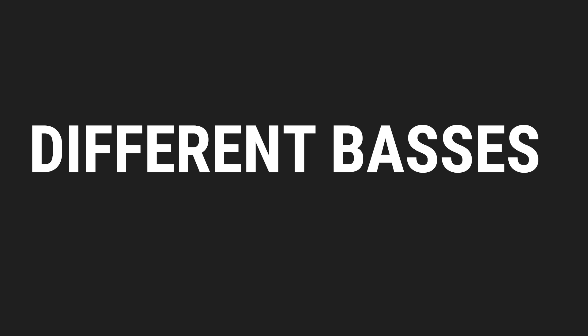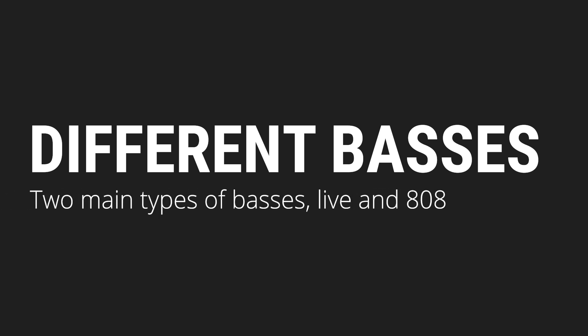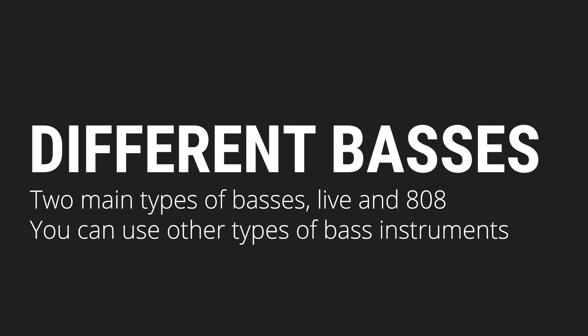There are essentially two main types of bass found in hip-hop: live bass, which is usually an electric bass, and 808s. You can use other types of instruments for the low end, but typically they fall into one of these two categories. In a case where I'm going to be using a very big saturated 808, I have to make sure that when I'm EQing and choosing my kick, it can't be one that has too many sub frequencies in it already — because then they start to turn to mush when you put the 808 and the kick together.